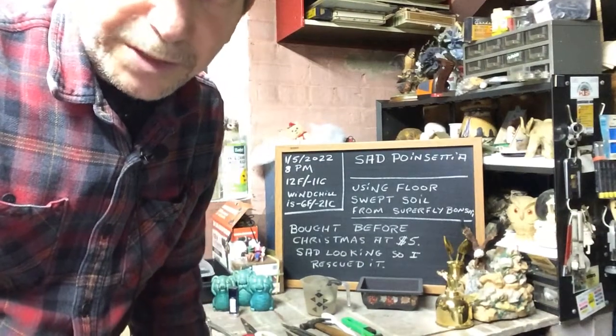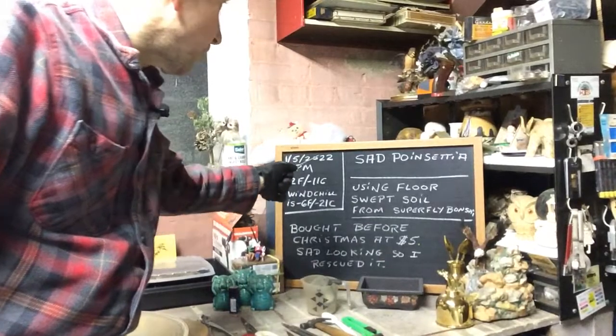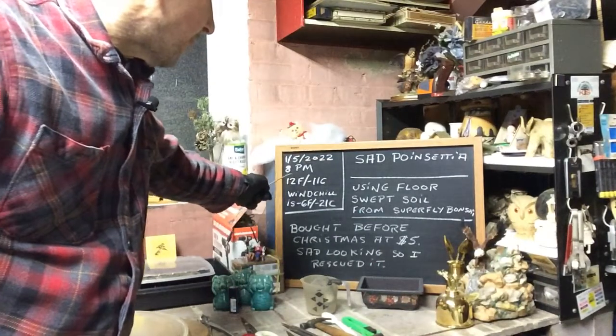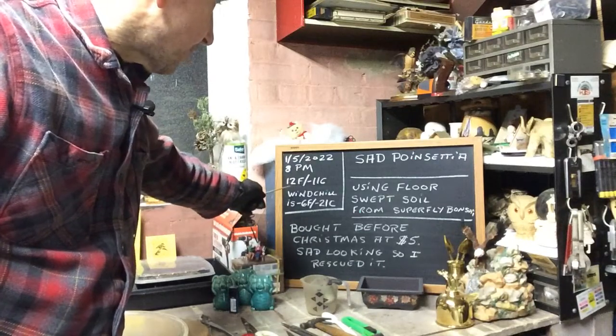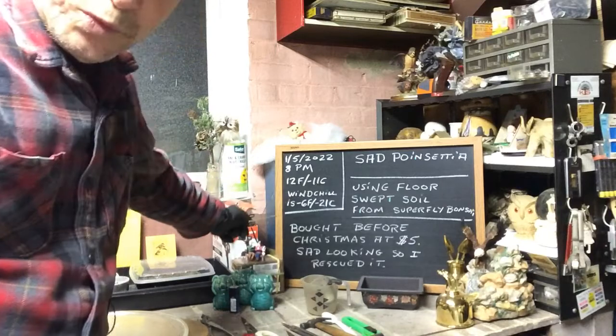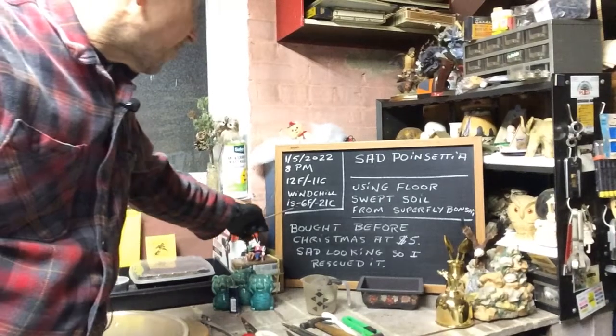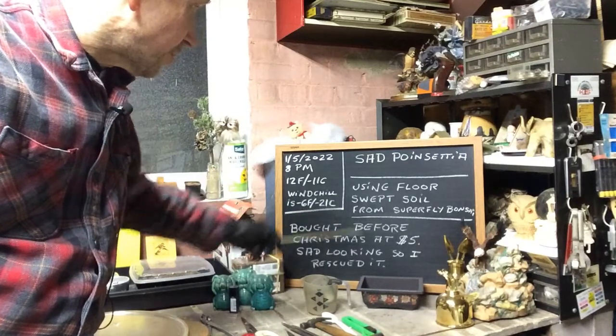Good evening everyone and welcome to Growing Clip Banzai for Seniors. It's still January 5th of 2022, around 8 p.m. When I recorded the temperatures, it's 12 degrees Fahrenheit or minus 11 degrees Celsius, and we have a brutal wind chill out there which gives us a minus 6 Fahrenheit or minus 21 degrees Celsius.